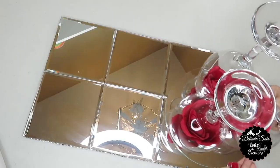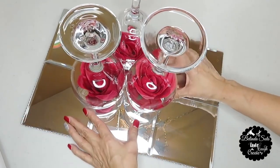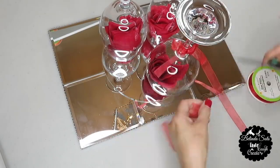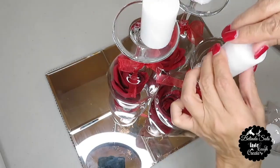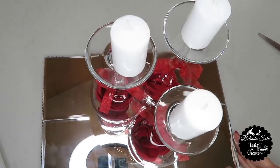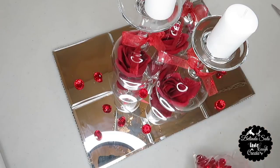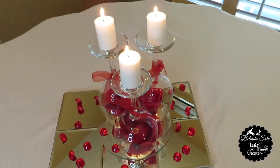Now I'm going to take that center base and place it in the center of the mirror base that I had pre-assembled a while back. I also used this red ribbon to tie a bow around the stem of the wine glasses. Next, I added the candles — the base of the wine glasses served as candle holders. And now the final step: I just added the red jewels and scattered them around the base of the mirror. And this is how the first centerpiece turned out.